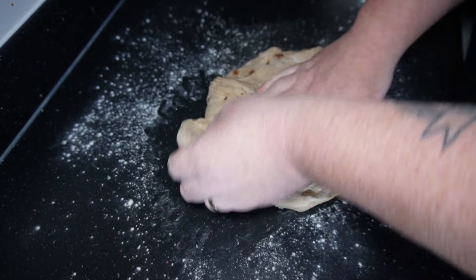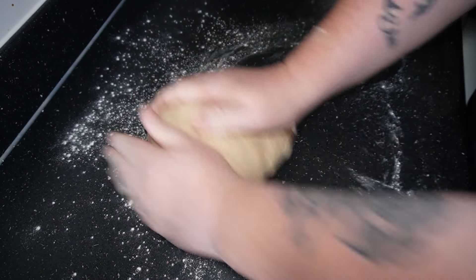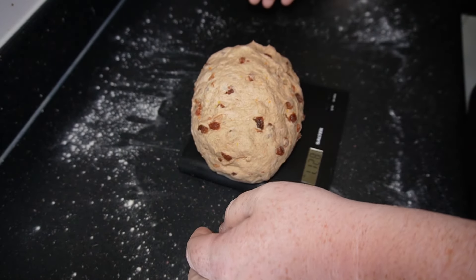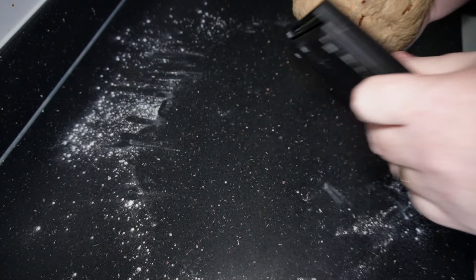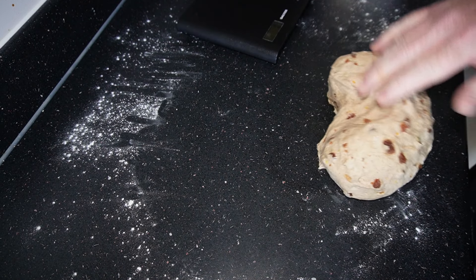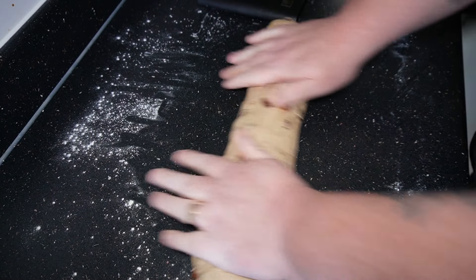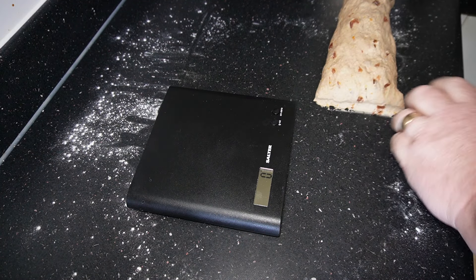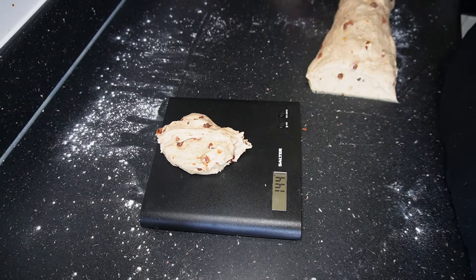Once you've got that done, fold it all up and bring it back and roll it back into a ball. Then we're going to weigh our dough — mine came to 1 kilo 113 grams, so this is going to make eight large tea cakes. Roll it into a log shape to make cutting easy, then cut into eight pieces — we're looking for between 143 and 145 grams per tea cake.